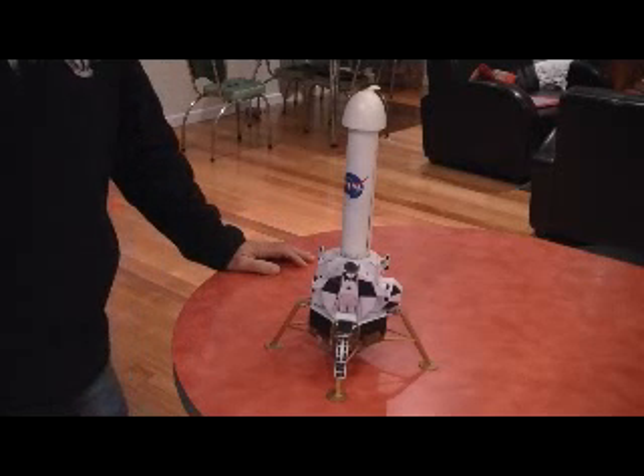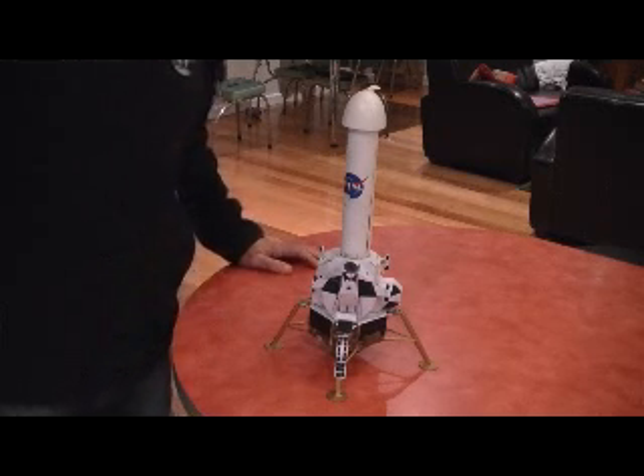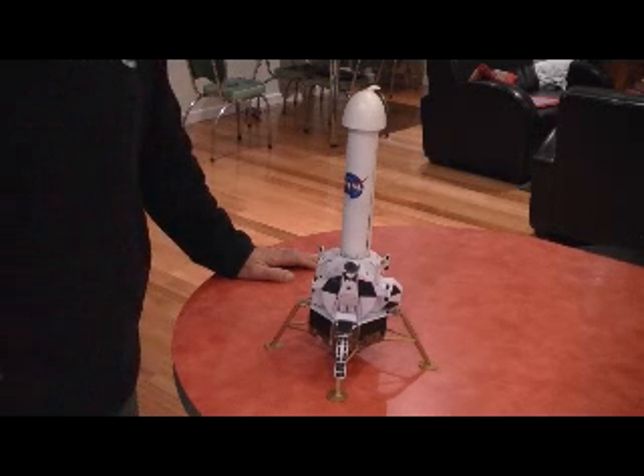This is an explanation of my rocket-powered lunar module, a flying model. This model is a 1:32 scale of the original Apollo lunar module, which was used to land on the Moon back in 1969 for Apollo 11, and then Apollo 12, 14, 15, 16, and 17. Apollo 13 didn't land on the Moon, and I've built this in tribute to Apollo 13.